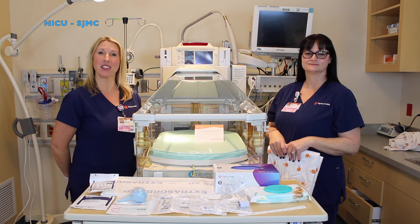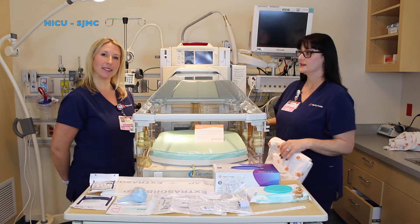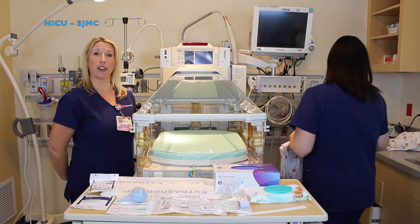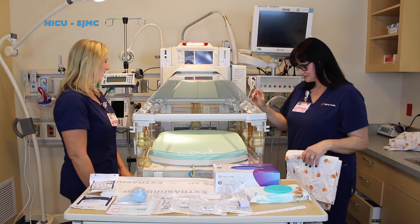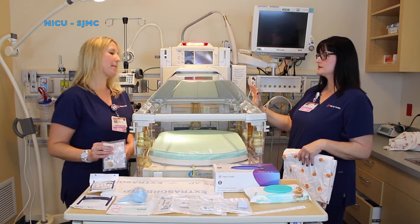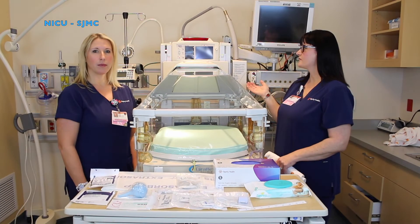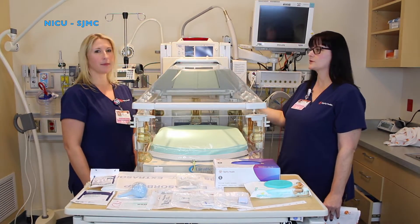Today we're going to show you how to set up an admission bed. First you're going to start with a clean giraffe. How you know your giraffe is clean is you're going to look for the little card that the housekeeper puts inside the bed. Then you will turn on your giraffe — the button is back here. To open the canopy of the giraffe you're just going to step on the canopy release. You're going to wait for the bed to warm up. Once your giraffe bed has finished its internal checks and it's ready to use, you can release the canopy by pressing the canopy release.